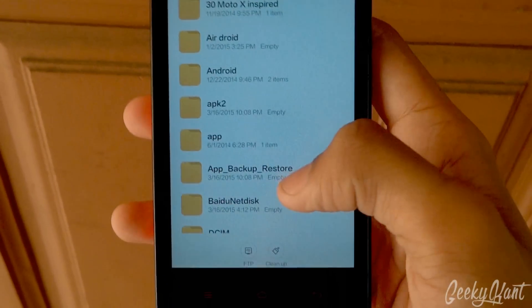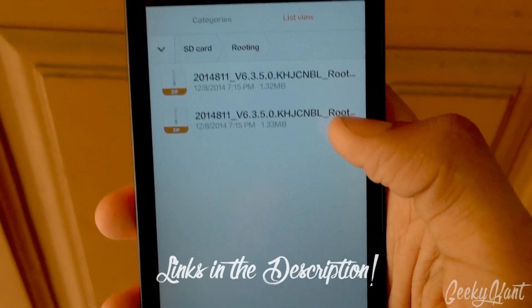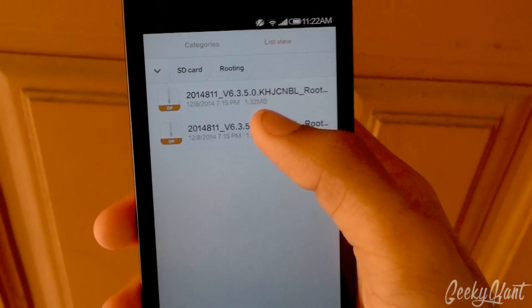Just navigate to wherever you have placed the file. I have placed it in my routing folder. You'll get two files like this — one is for rooting and the other is for unrooting.